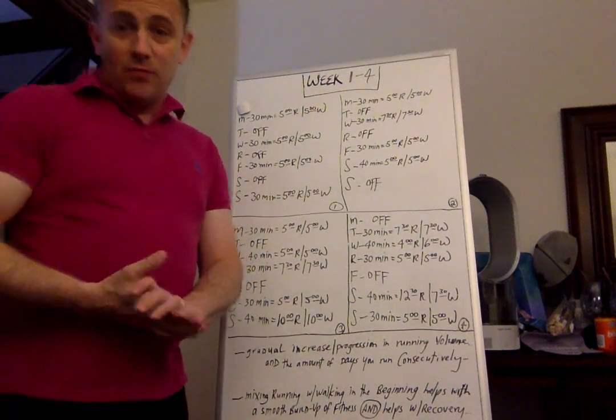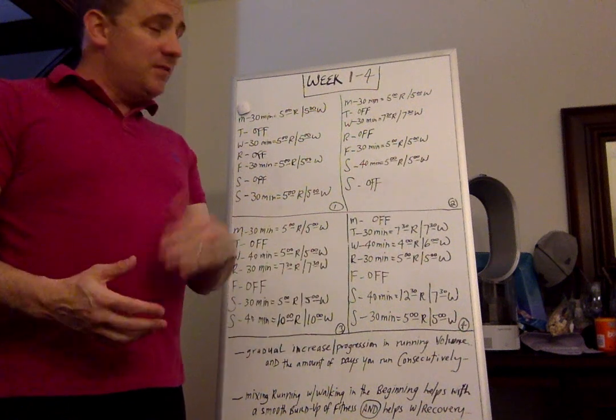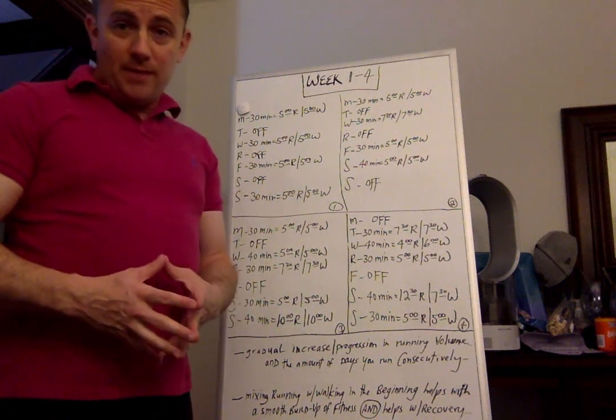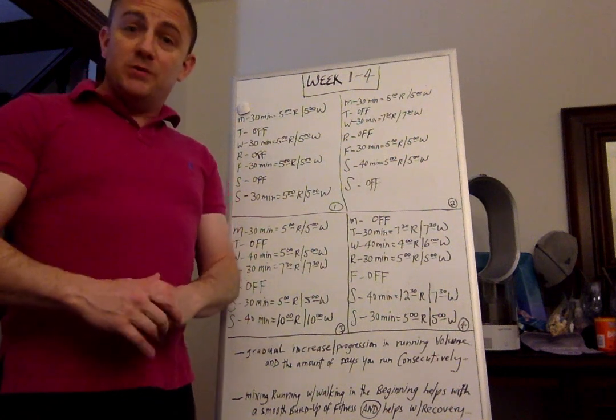Hey guys, my name is Jason. I'm a running coach and I'm going to be releasing today a video which is going to be the first of many videos. Today's video is going to be a 12-week program for absolute beginners who want to try a 5K with no running experience whatsoever.